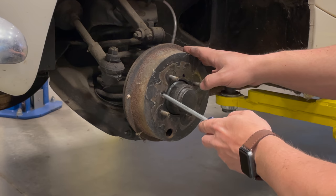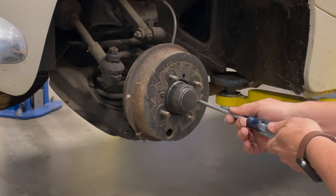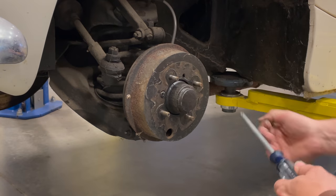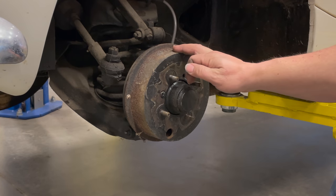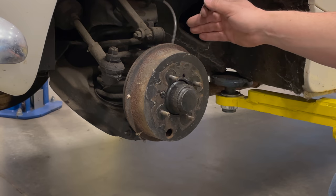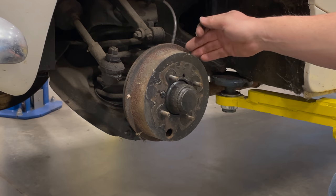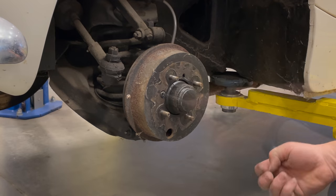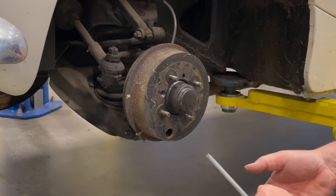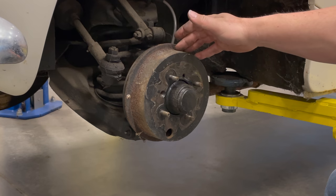Taking the brake drums off should be an easy task — just take a large Phillips screwdriver and undo the two Phillips screws that hold the drum on and take those out completely. One piece of advice when trying to resurrect a car that's been sitting for a long time: don't go pressing the brake pedal hard if the brakes aren't working well. You don't want the cylinder to get stuck pressing the shoes against the drum, which will make it really hard to get the drum off. If you feel the brakes aren't working, just take them apart instead of keep trying to press on them, because you'll only make it worse.